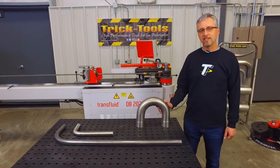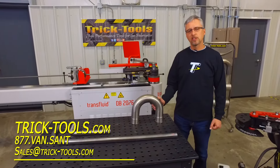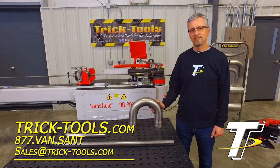If you need any help navigating the world of tube bending and all the different types of machines available, please feel free to give us a call or check out our website at tricktools.com — we'd be happy to help talk you through it. Thanks for watching.